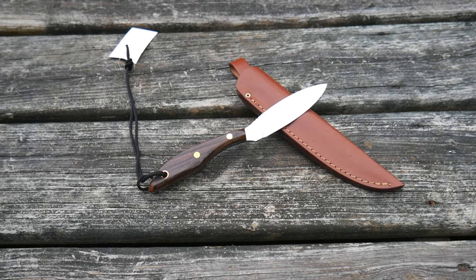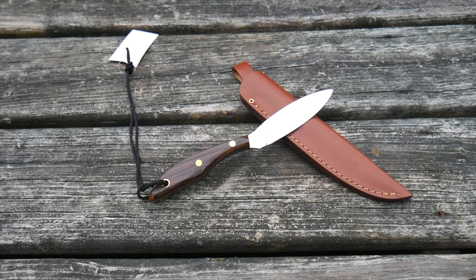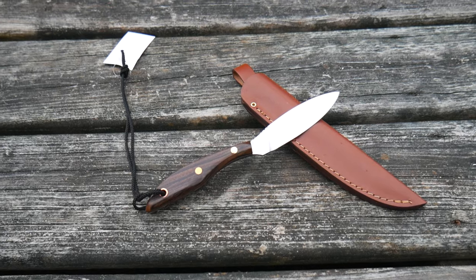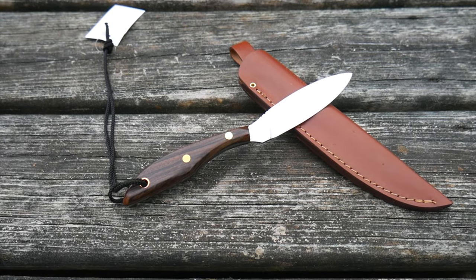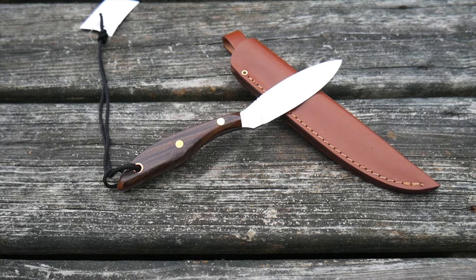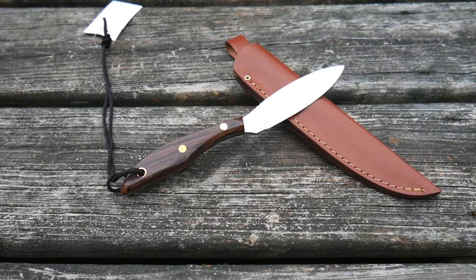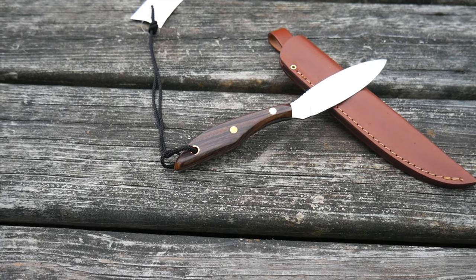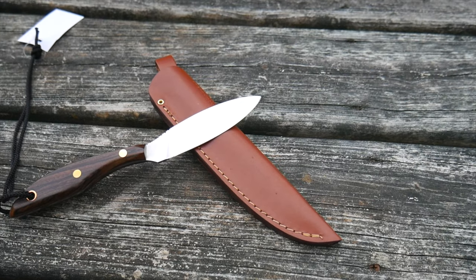This is the Grohmann Camper Knife. It's one of the knives that Cliff Jacobson recommended to us when we began doing knives in our catalog over 25 years ago. It's got a blade size of 4 inches. It's 1 inch wide, and it's got a thickness of 1 and 1/8 inch. Total length on the knife is 8 and 1/2 inches long.